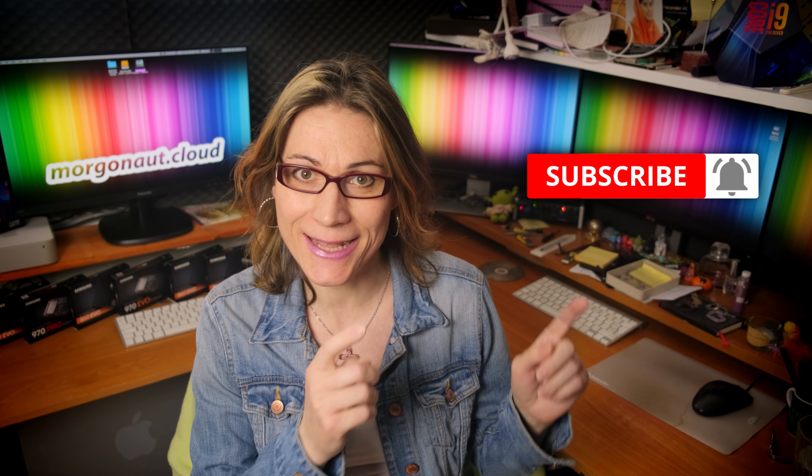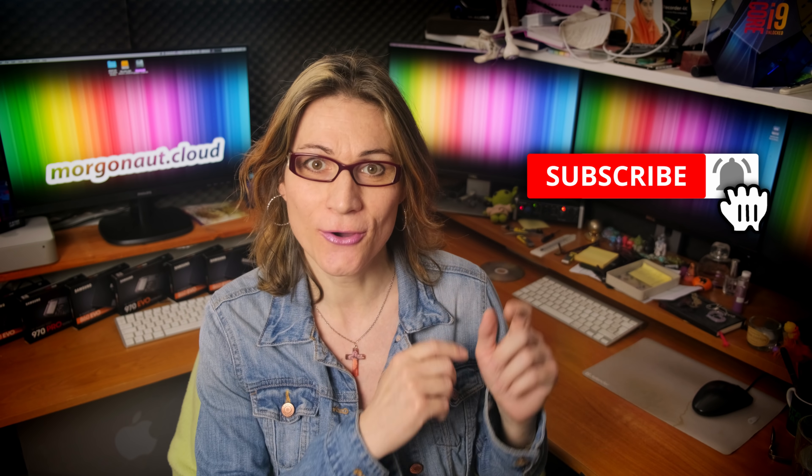I'm Teresa from morgonaut.cloud and I help people with Hackintosh builds, Macintosh computers, Linux servers — simply with computers. If you are new here, please click that subscribe button and hit the bell next to it so you won't miss any of my future videos.